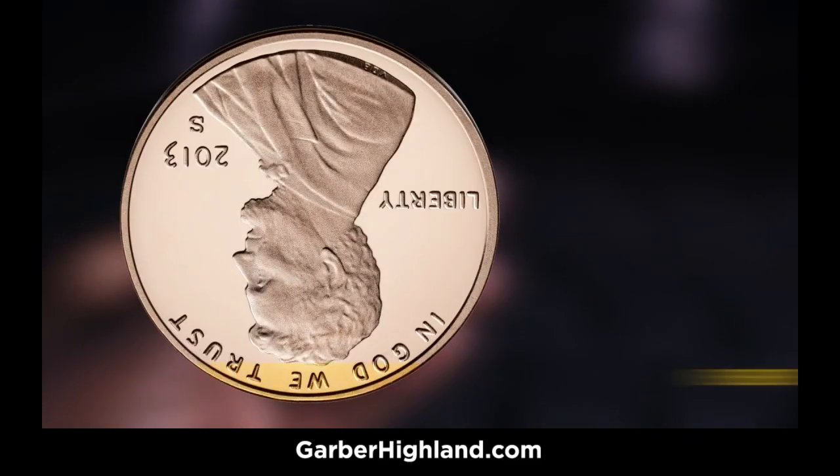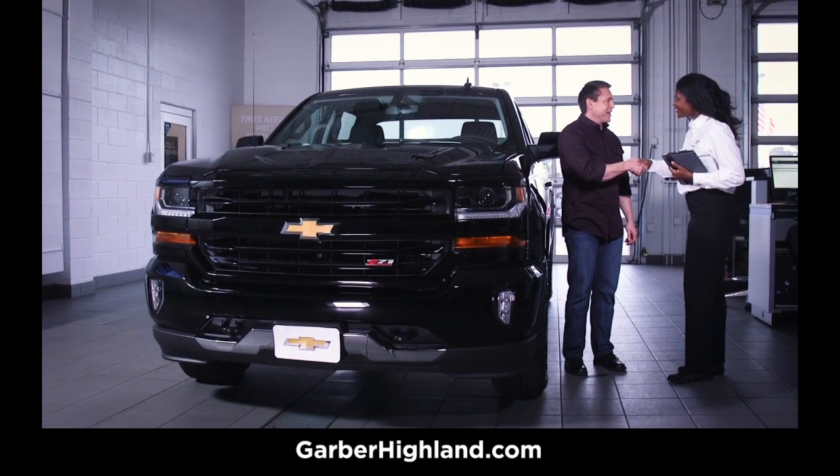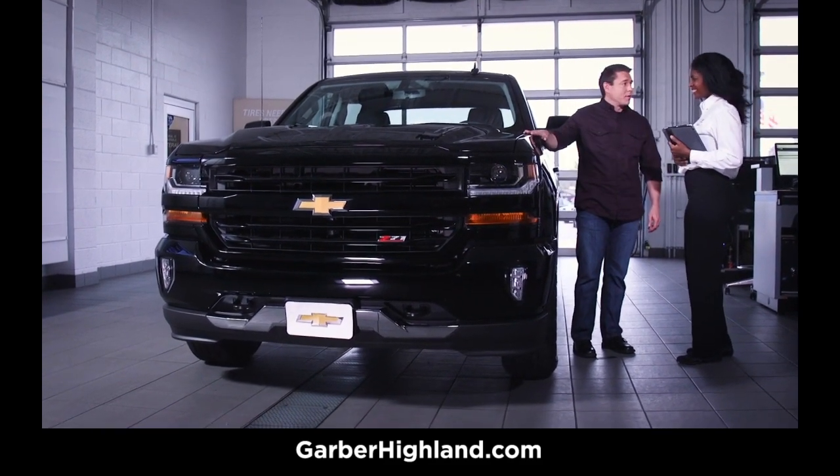If you can see the very top of Lincoln's head or the copper above it, replace the tire immediately. If Lincoln's hair is partially visible, it's time to visit our Chevrolet certified service experts and shop for replacement tires.